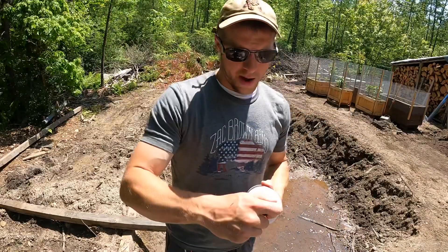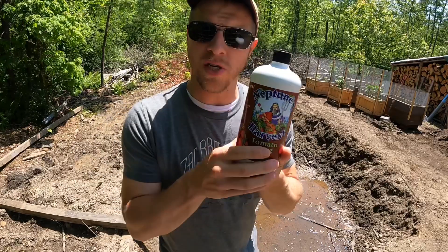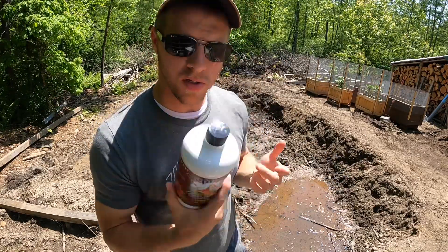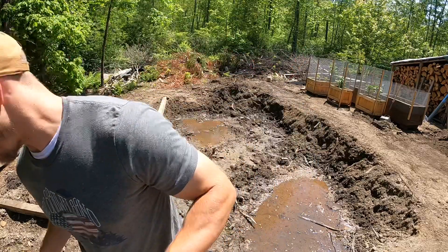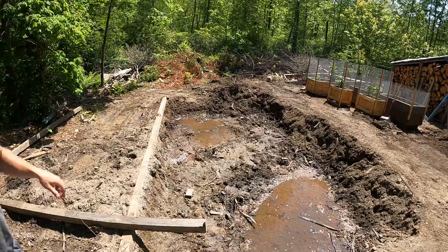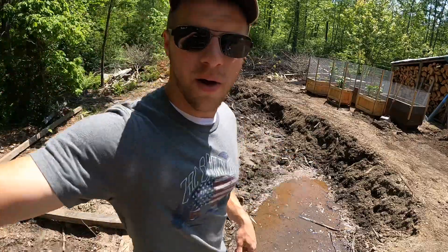This isn't sponsored by them. In case you didn't catch it in the beginning, this is Neptune's Harvest — a tomato and veg 2-4-2 that you just saw me mix up. We're going to keep this out of the sun. That's a good spot for it. Now let's go water our vegetables.